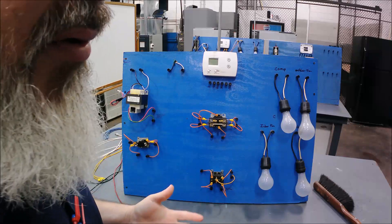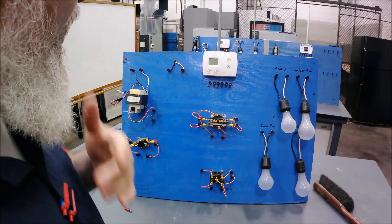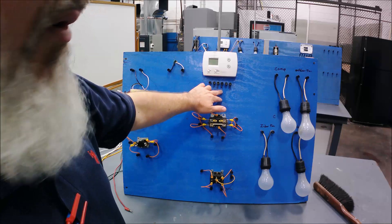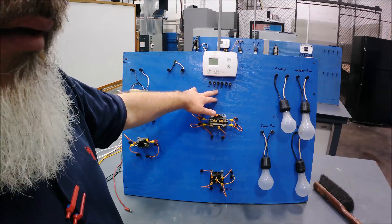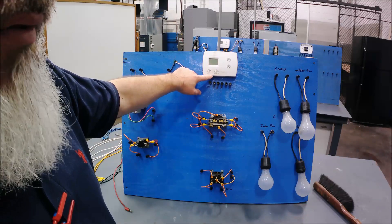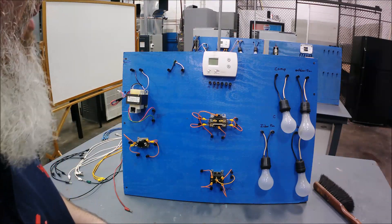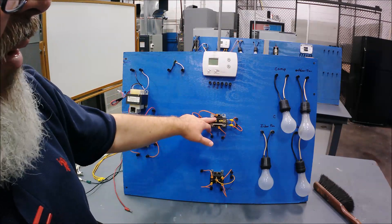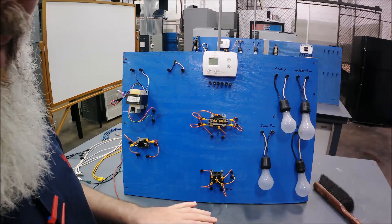If you're watching this as a beginning HVAC student, this is not an advanced topic — it's more for beginners. I'm going to assume you already know the basic wiring scheme: R is our 24-volt power, C (common) is the other side of that power, G is for our indoor fan relay coil circuit, Y is our compressor contactor coil circuit, and W in a heat-cool setup is for our heat relay circuit. We're only going to deal with the cooling and fan portions, using G and Y with just the contactor and the indoor fan relay.